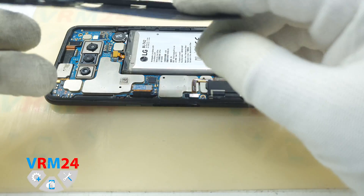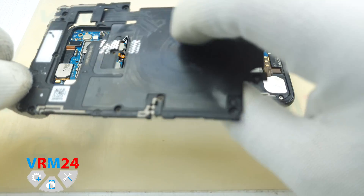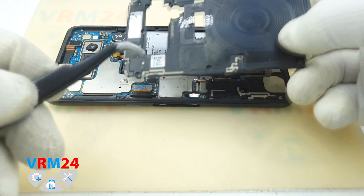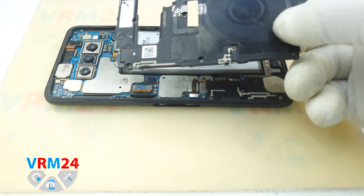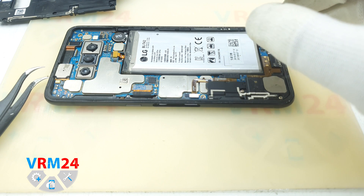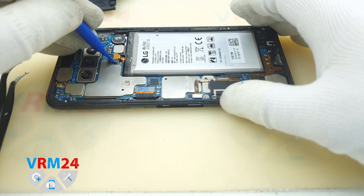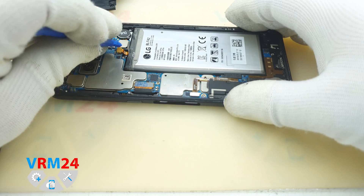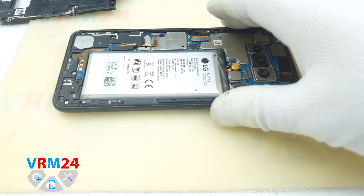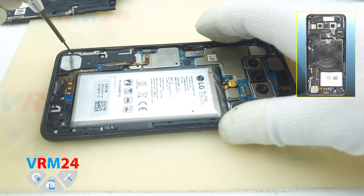Keep going around the edges and remove the cover, which includes a wireless charger and NFC tag. There are also some pads, antenna tracks, and pads for the earpiece speaker. Now we should use a non-metallic or plastic tool to carefully disconnect the battery connector.